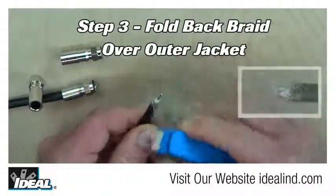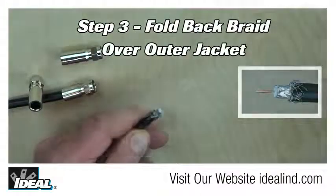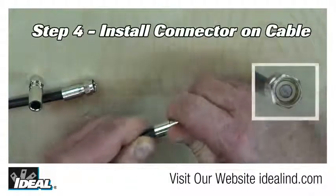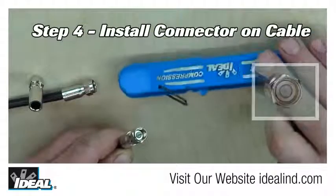Then fold back the braid evenly around the outer jacketing of the cable, which allows the cable to be smoothly inserted into the connector. Then install the cable into the connector until the white dielectric is even or flush with the hole in the bottom of the nut.